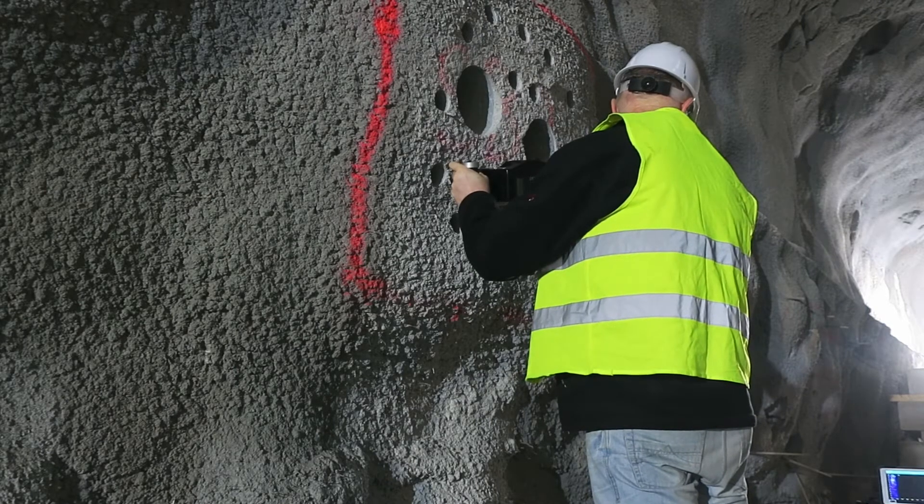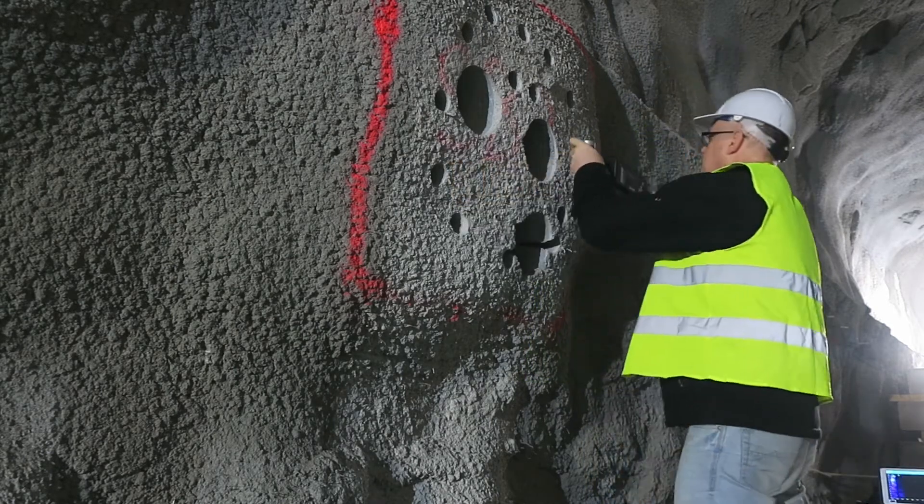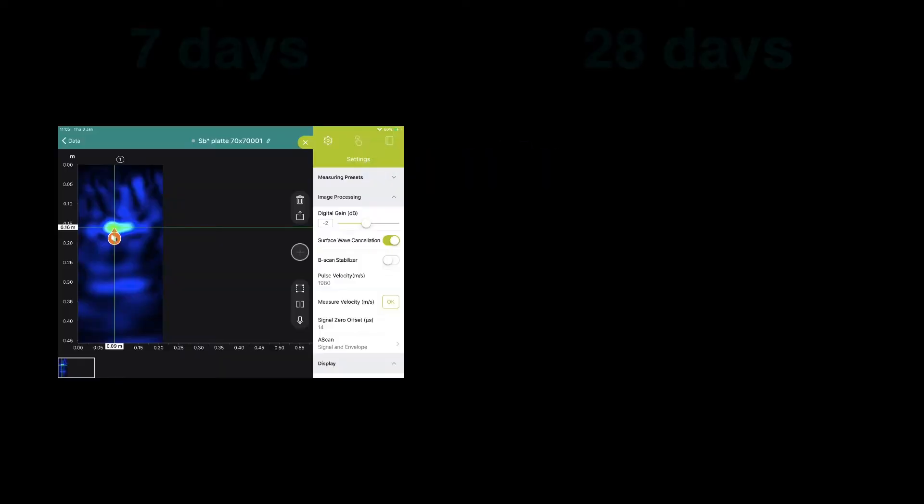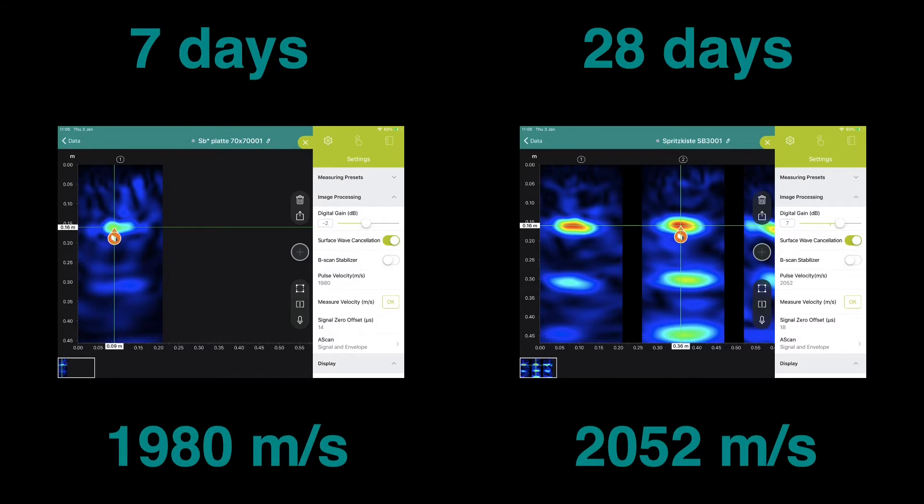A wider instrument would have difficulty here. So now let's look at what kind of results it produces. Here we can see pulse velocity measurements made in the test pallets at 7 days and 28 days.